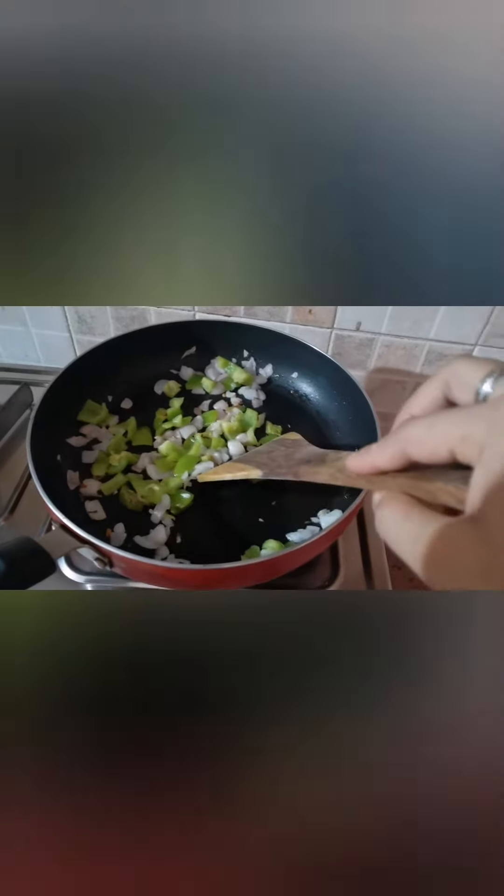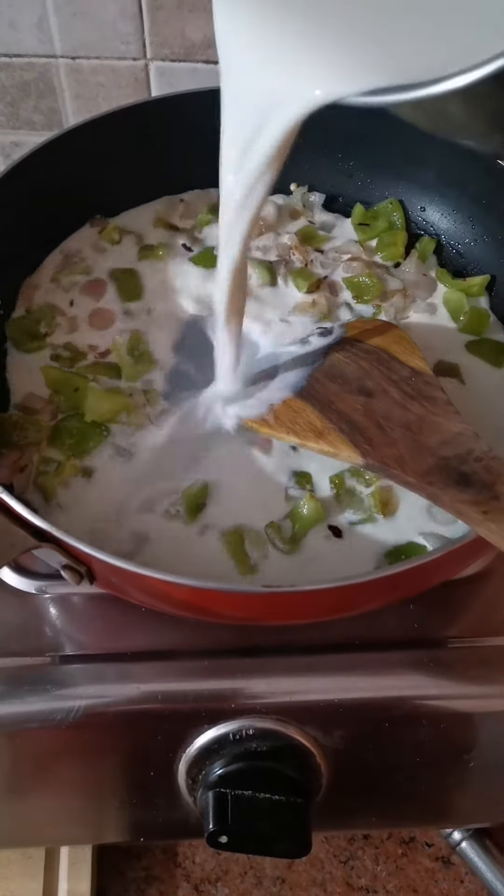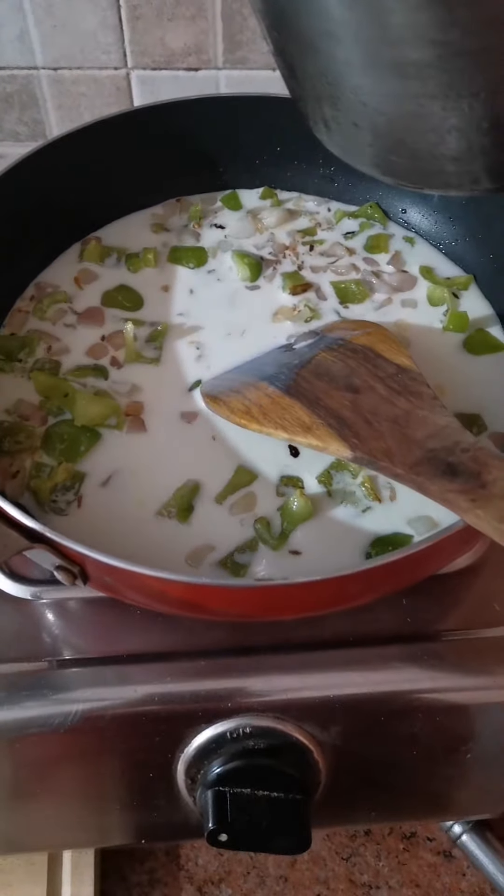When it is cooked, add milk to it. You can add to your estimation — I have taken one cup. I have taken one cup more because I want it to be a little creamier. Let it come to the boiling point.